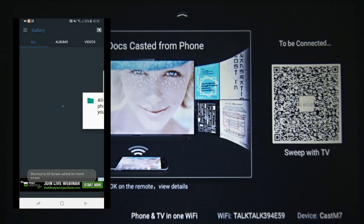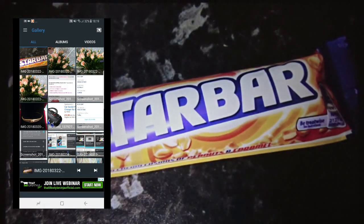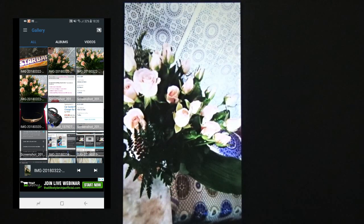Go to Gallery, allow, and I press this — I'll see what happens. So this is how you do mirror casting from an Android mobile phone using the ABC HG6000 Plus wirelessly. Thank you for watching.